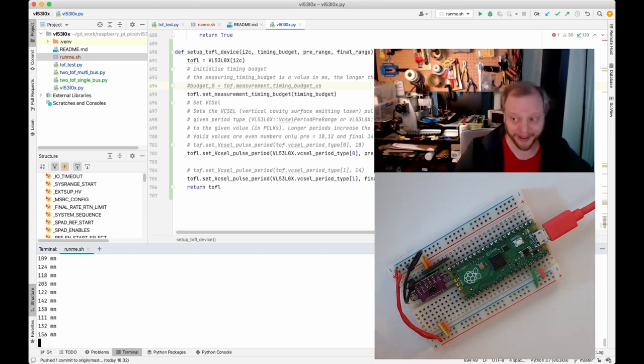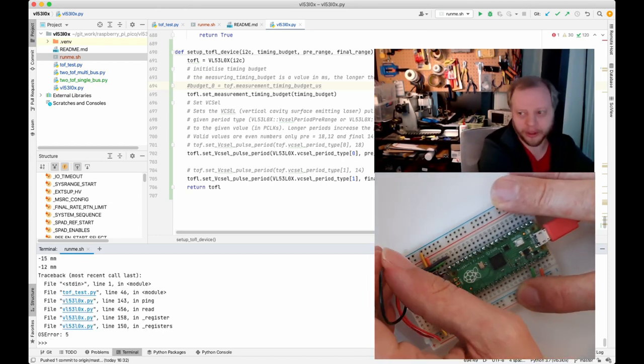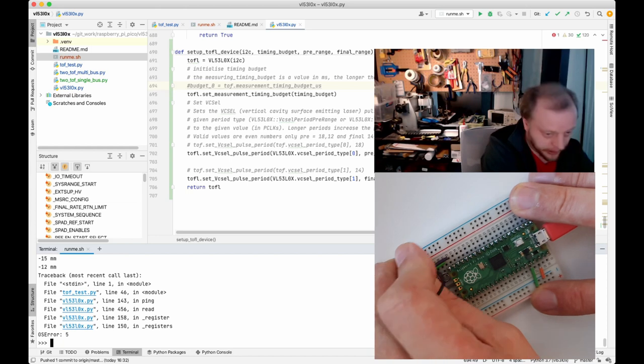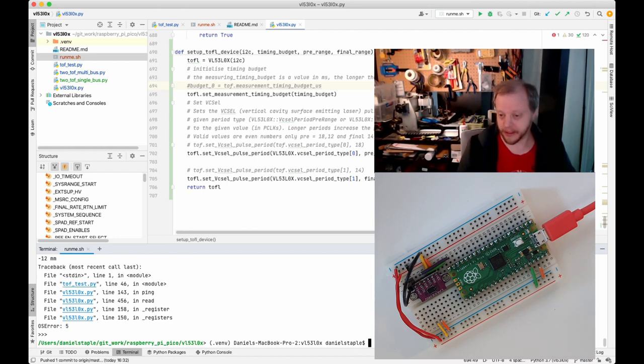Just for fun — if I unplug the X-SHUT pin: boom, OSError 5. When you see OSError 5 on an I2C thing, that basically means 'I couldn't communicate, I'm gone.' If the X-SHUT is floating or driven low you will see that OSError. Plugging it back in won't magically restart because we've killed the program. When using rshell you need to use Ctrl+X to exit the REPL.